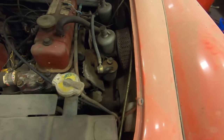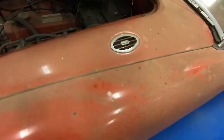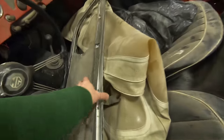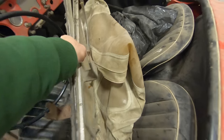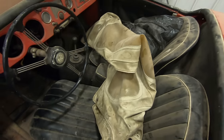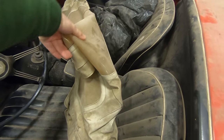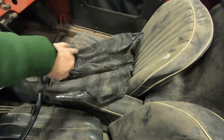You can see the dual SU carburetors. Continuing around the car, you can see inside the car — got the side curtains, there's the convertible top and frame. Okay, what's in the mystery bag?